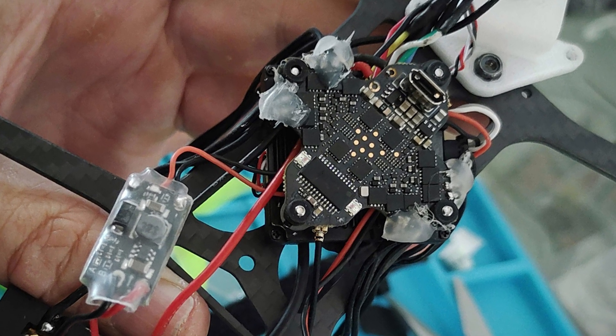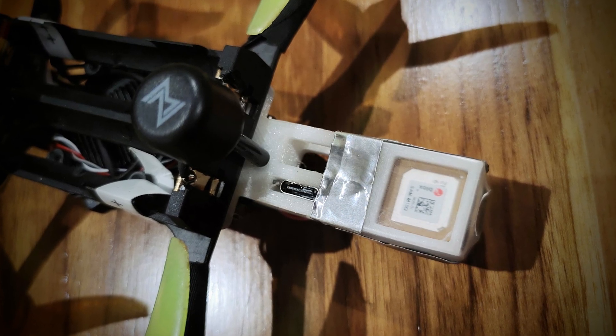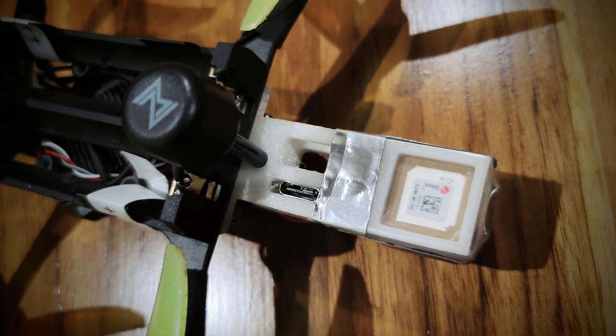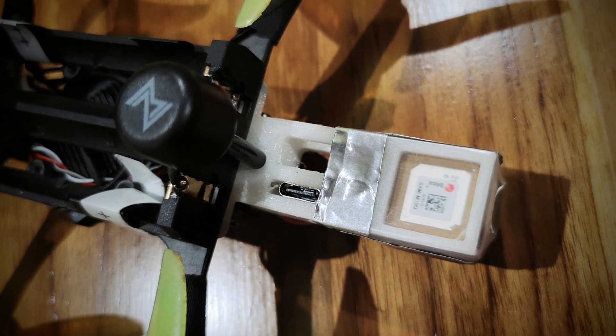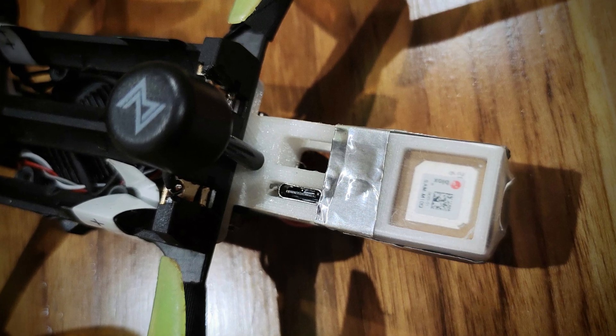Links in the video description for the STL files that I have designed. This is also the reason I mounted the GPS flat rather than on an angle. The GPS generally gets a lock on about 17 to 19 satellites in real-world use.